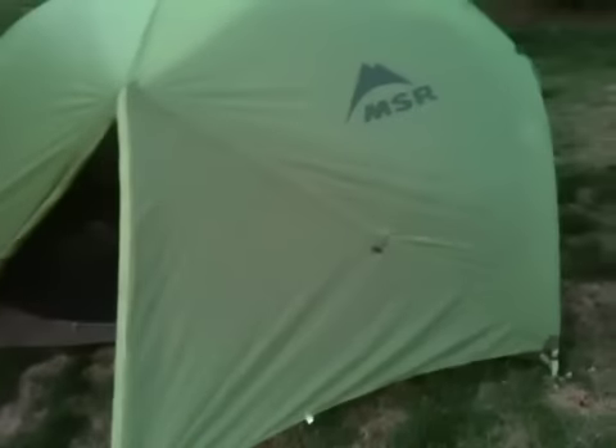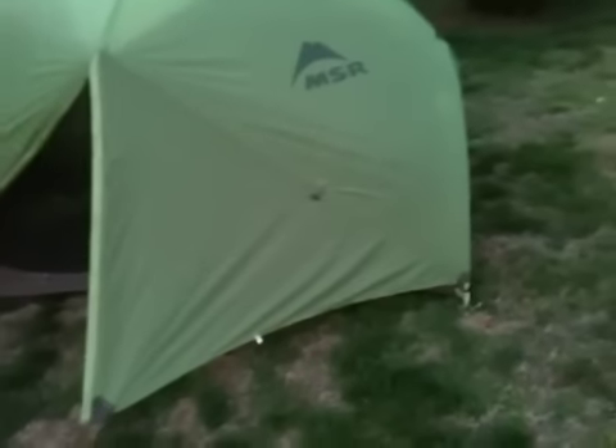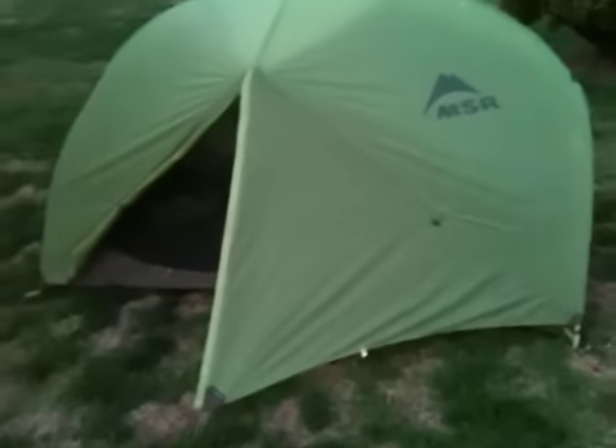But this is my new tent. It's a two-person tent. It weighs four pounds eight ounces, I think. And it's for two people.